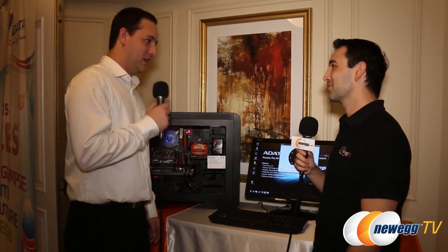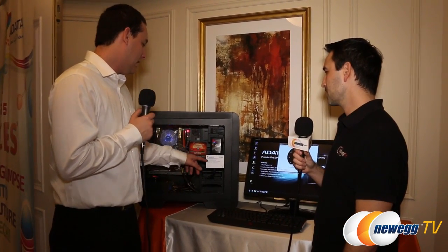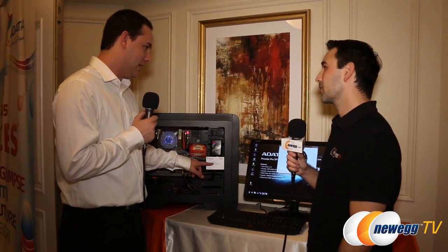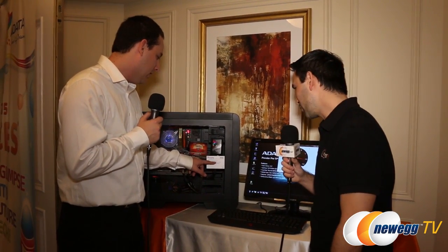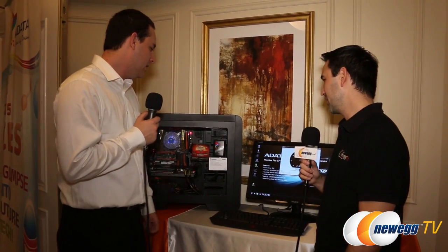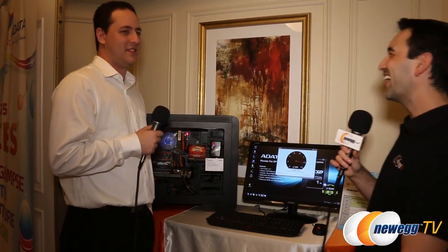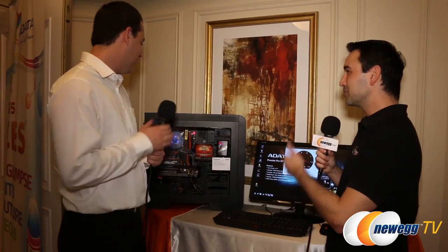The SP910 runs off a Marvell controller — the controller number is 88SS9187. It has some impressive speeds: 560 megabytes per second on the reads and 460 megabytes per second on the writes. And we also have an M.2 drive down here.